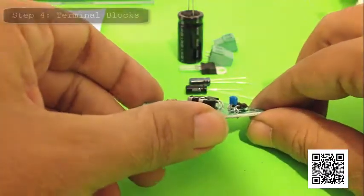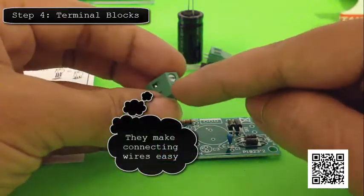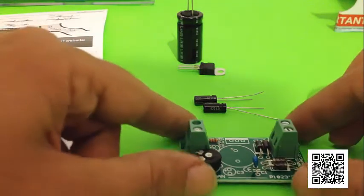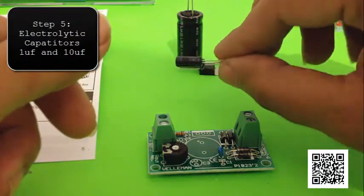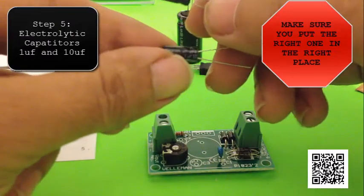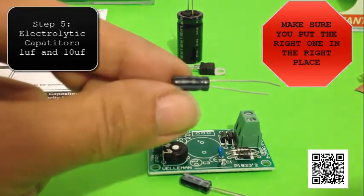With the 100 nanofarad capacitor installed, we'll move on to installing the terminal blocks. These make it really easy to connect wires — you just insert them in there, screw them down, and you can use your power supply. Now with terminal blocks installed, the next step is these two capacitors: a 1 microfarad capacitor and a 10 microfarad capacitor. It's important that you know which one's which because they look exactly the same, so you have to look at the labels carefully and make sure that you get them right.